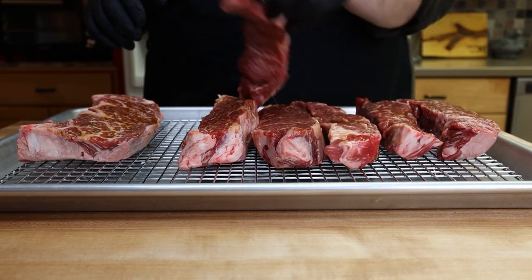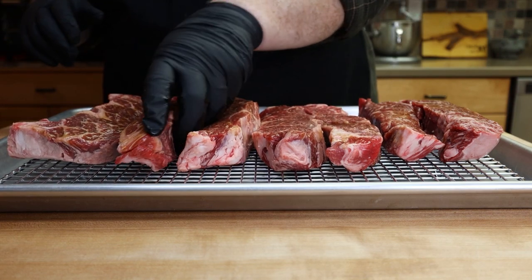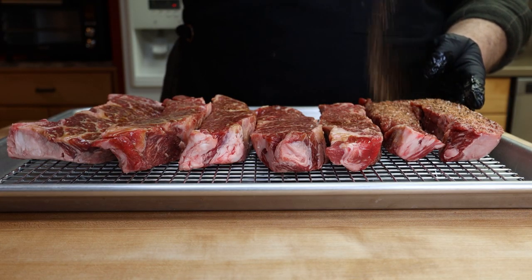These are going to sit in the refrigerator overnight on this rack just to absorb our seasoning. Our seasoning today is going to be Mad Cow Rub from Postal Barbecue — really, really good rub. Let's give everybody a good coating here.